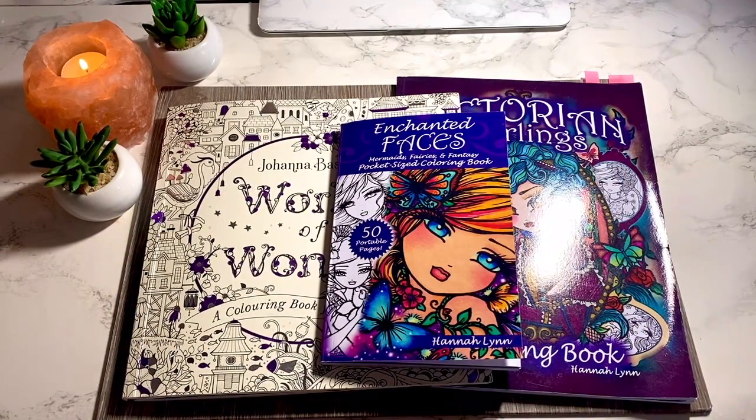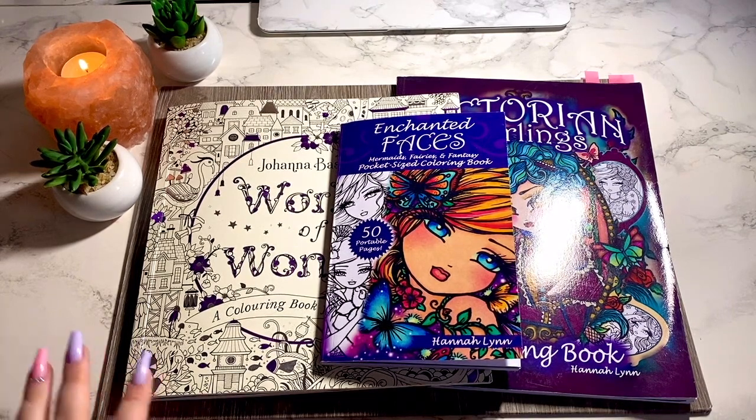Hey everyone, it's Jem. Today I'm filming my April completed pages video, which is my favorite video of the month. I hope you're all doing really good. I'm really excited because it's the first time we've all been able to color in Worlds of Wonder by Johanna Basford, and it is quickly becoming one of my very favorite books, other than World of Flowers.